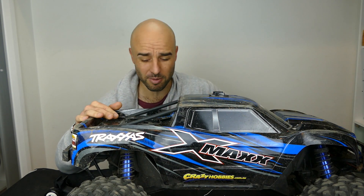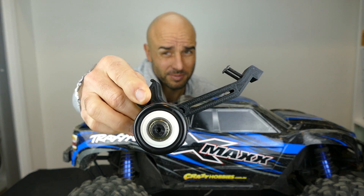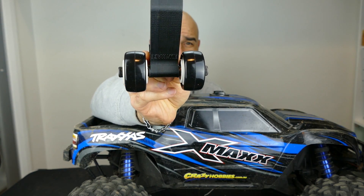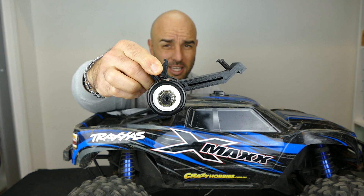It still would be nice if you can prevent it most of the time. So I was looking on eBay, looking on the internet and I found this puppy — it's a fully ball-bearinged wheelie bar for the X-Maxx.